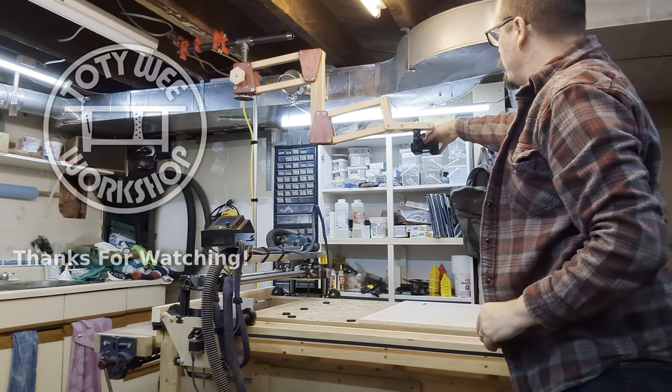Hey, thanks for watching everyone. Hope you liked the video, hope it's useful, and we'll see you again soon.